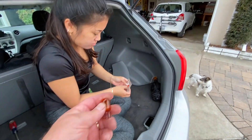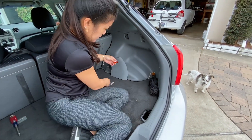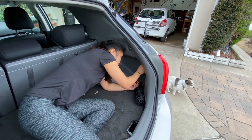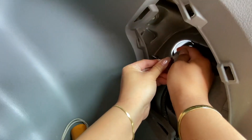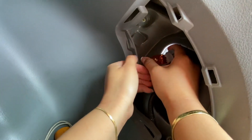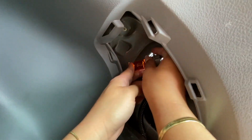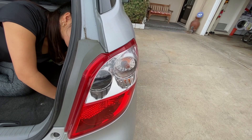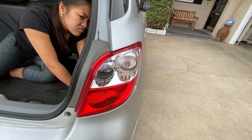The old bulb is hot but still looks good. We'll keep that one just for emergencies — you never know. Now we're putting in the new one. Snapping it in there, then flip it around into the socket and give it a quarter turn to tighten it. There you go.